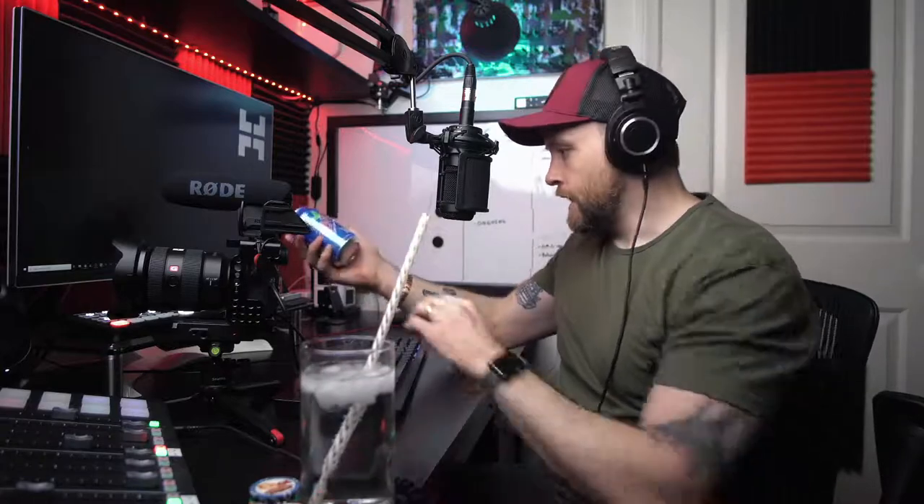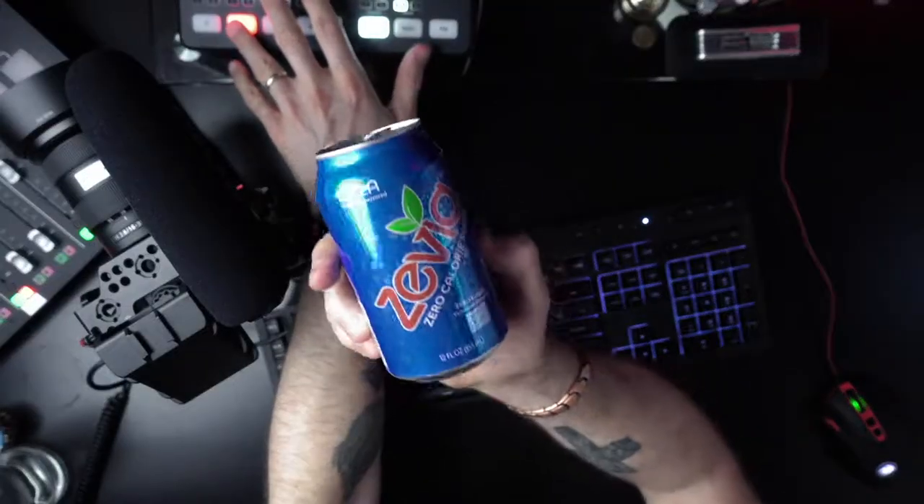Beverage of the week — I had to put it in a cup with some ice because we just bought it today. It's that Zevia brand. We buy Coke Zero all the time and I love it, but just wanted to try something different. This one's the cola flavored, zero calorie, sweetened with Stevia. It's not bad, it's okay. I definitely prefer Coke Zero over this, and this is more expensive, but it probably doesn't have the aspartame in it, so it's likely a little better for you.